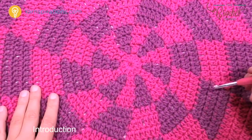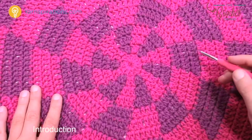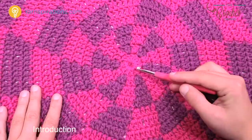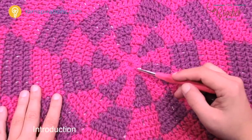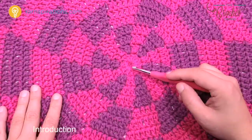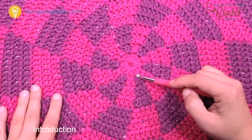In today's video I'm going to give you some options — this will not be written in the pattern, so unless you're watching this video you won't know about it. You see how I have a solid color right in the center. If that bothers you, I'm going to show you how to transition the color so it starts right from the middle. I'll show you two starts: the standard one and this alternate one, which is a little more fiddly.